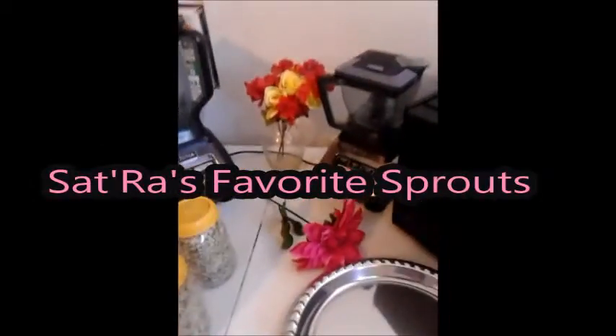Peace, Hotep, Jumbo, and Gia everyone. This is Satra Raw Food Dula and I just wanted to do a quick video and have everyone take a look at some sprouts I've been sprouting.